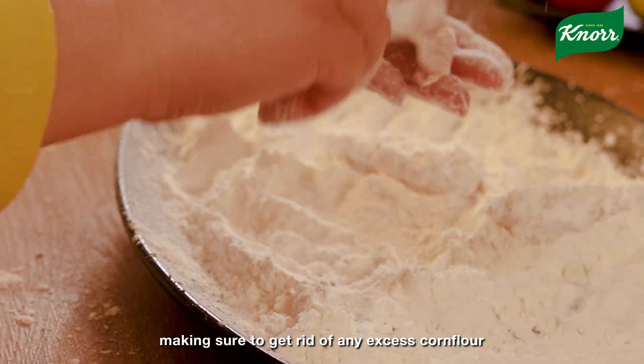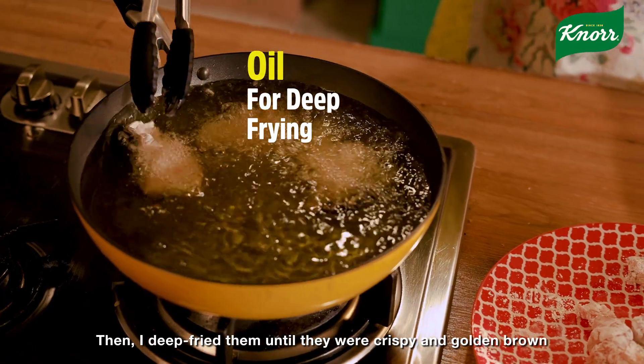Then coat the wings with corn flour and remove the excess corn flour. After that, deep fry the wings.